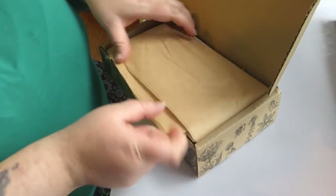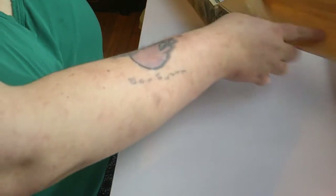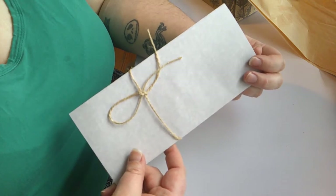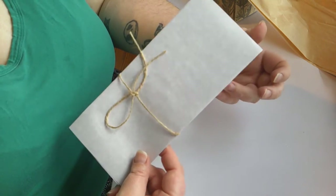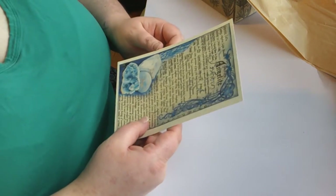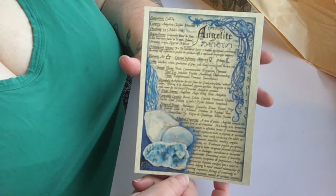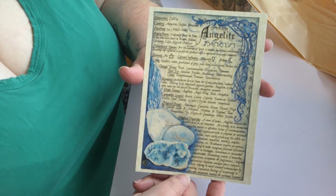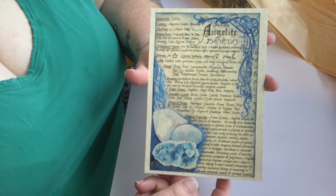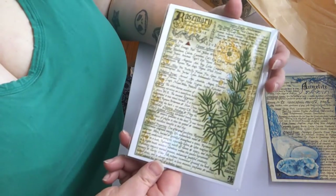It always looks like this — they keep it nice and intact. They send you a detailed pamphlet on all of the items along with how to use them, and we will look at this last. The first thing on here is for angelite, which is a stone, which leads me to believe there is probably one somewhere in this box. Usually the artwork they send pertains to the items you get, and it is very beautiful artwork.